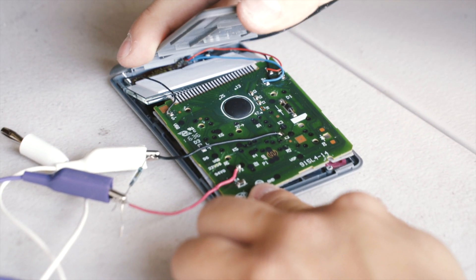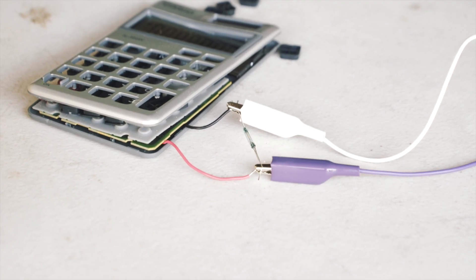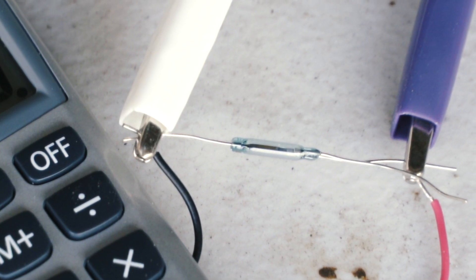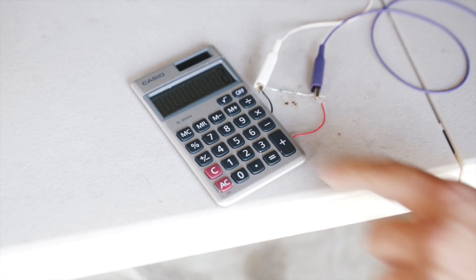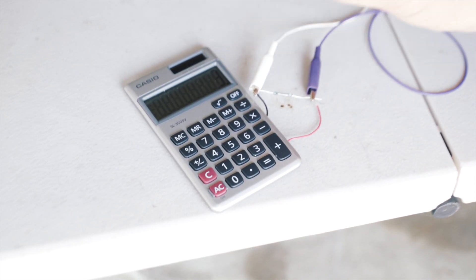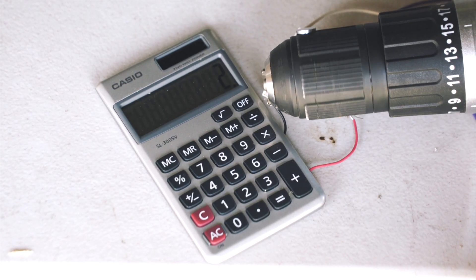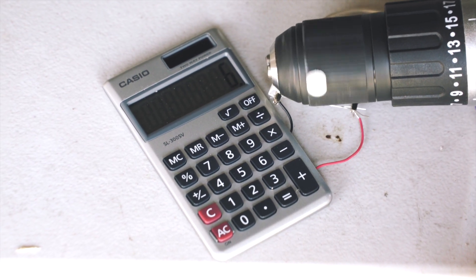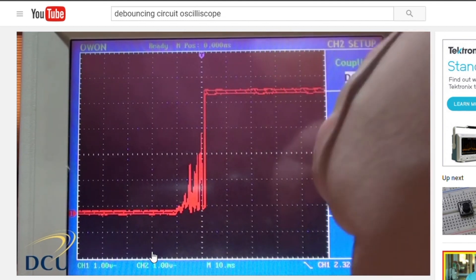To understand why the calculator hack is failing, let me explain how the counter works. Essentially, what we've done is hijack the calculator's equals button and connect it to a magnetic reed switch. This little guy sends a pulse every time a magnet goes by it. The calculator is set up to add plus one to the total every time equals is pressed. The problem, I think, is that the calculator has debouncing circuitry that limits how fast it can handle pulses. Button or switch bouncing is a phenomenon that happens when you have a button contact — explanation links in the description.